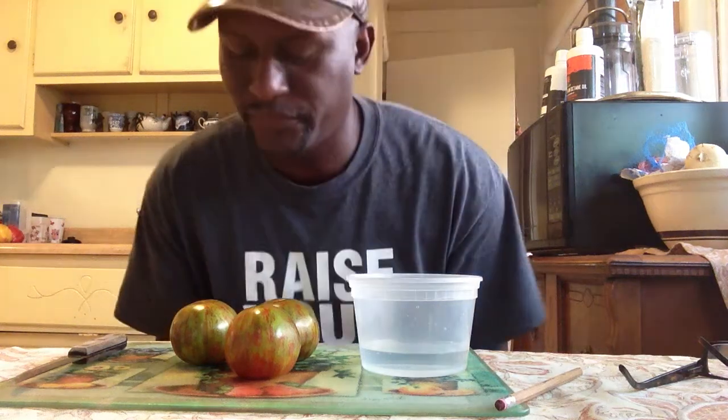Hey, how are you doing? This is Curtis at www.tomato.pictures — that's tomato.pictures. And today I'm going to show you how I go about seeding, getting seeds on my tomatoes for the following year.